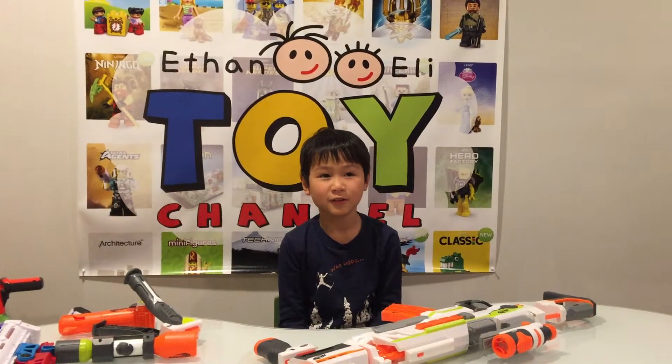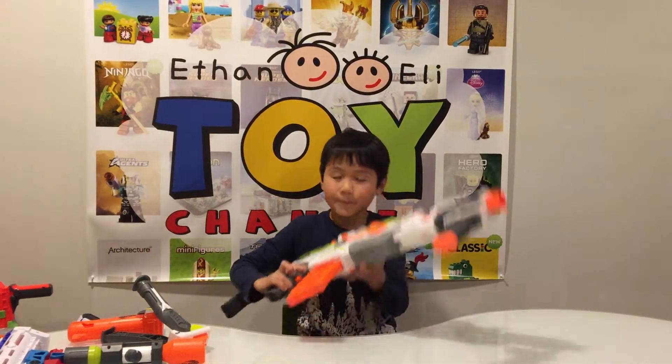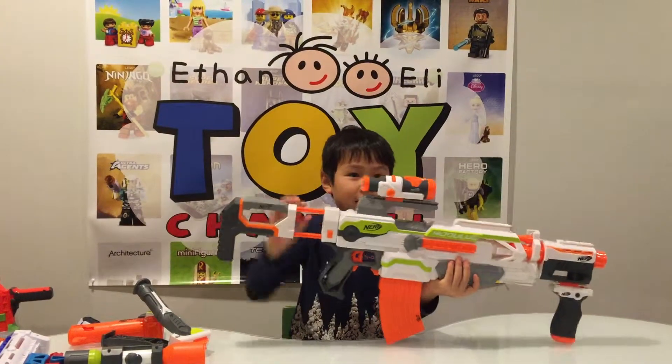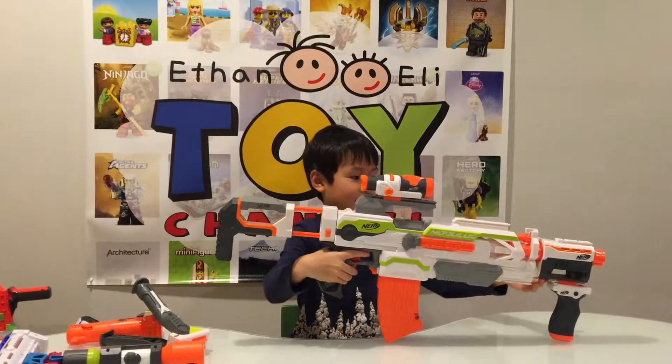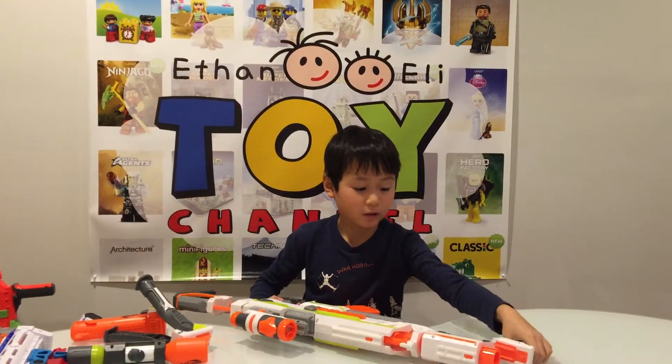Welcome to the Ethan and Neolite Toy Channel. I'm Ethan and today I'm going to show you the Molisher CS10. I got it today and it's pretty cool.